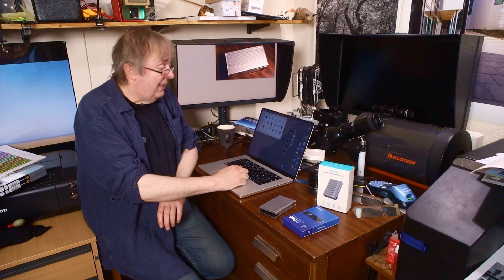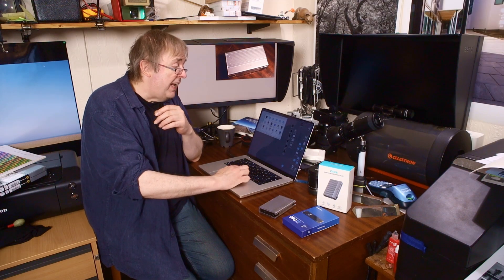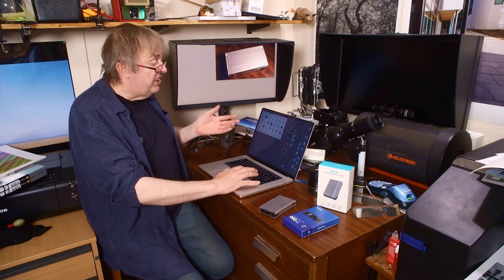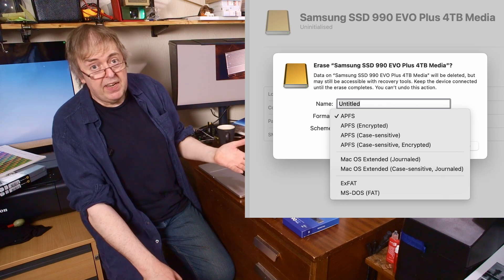So, installing it: I plug it in and immediately I get a message that the disk attached isn't readable — well, it needs initializing, so that's fair enough. Running Disk Utility on the Mac, it spots it as a Samsung SSD 990 EVO Plus 4TB. That's a lot of storage — relatively, 4TB is still a lot, even though you can get far more capacity. Why do I want this one in particular? It's for file transfers, big stuff between this and maybe my Mac Studio, but it's also for video editing. You just initialize it, give it a name, set it up, and that's it — it's running as a disk.